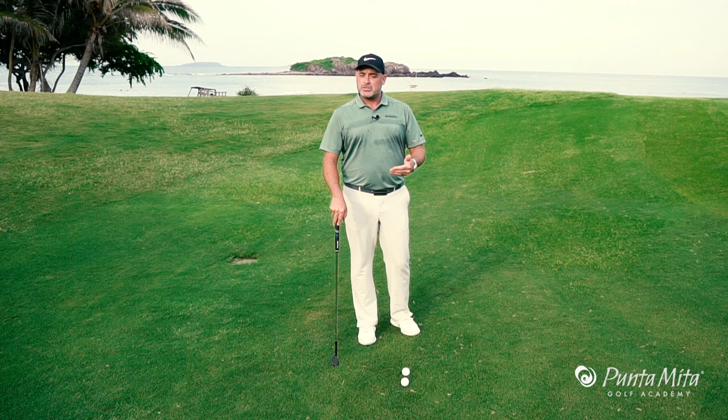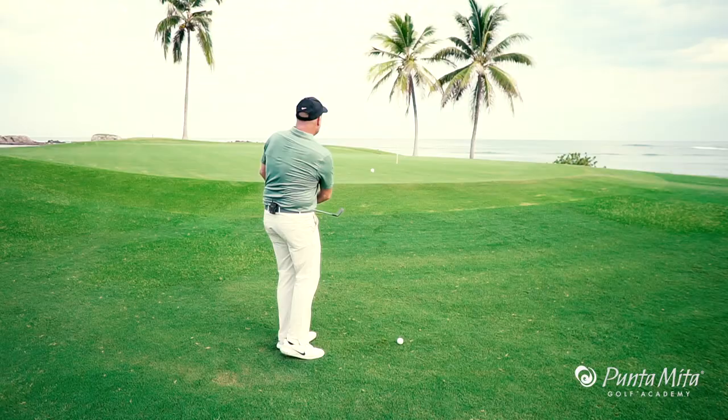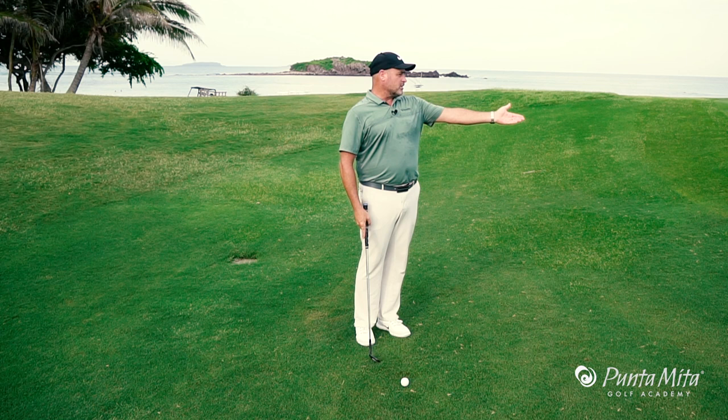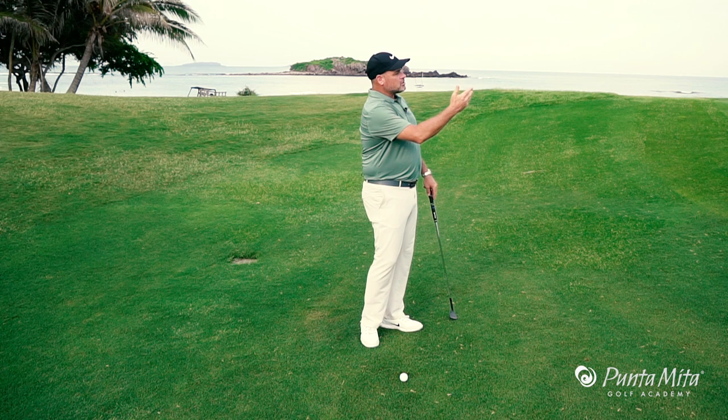In this week's tip, I'm going to talk to you about how to shorten the arm swing in your pitch shots to make you have more successful pitch shots. How many times has this happened to you? You make a long arm swing, you decelerate through the golf ball, and it lands short. When you have a long arm swing, your body knows that you've taken it back too far, and it starts to slow down so you don't hit it past the hole.